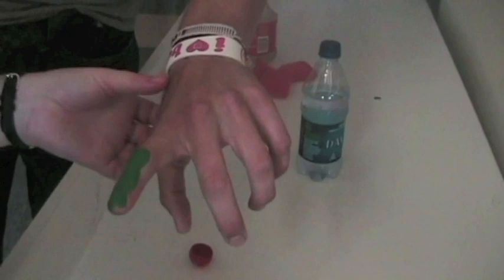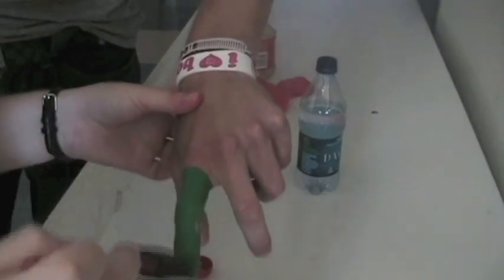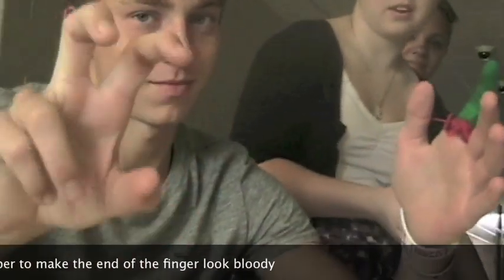The first step is to paint your finger green. Make sure you paint the entire part of the finger that you want to be cut off. If you don't have cotton balls, you can use paper, but remember to paint whatever you're using red and wrap it around the base of your finger.